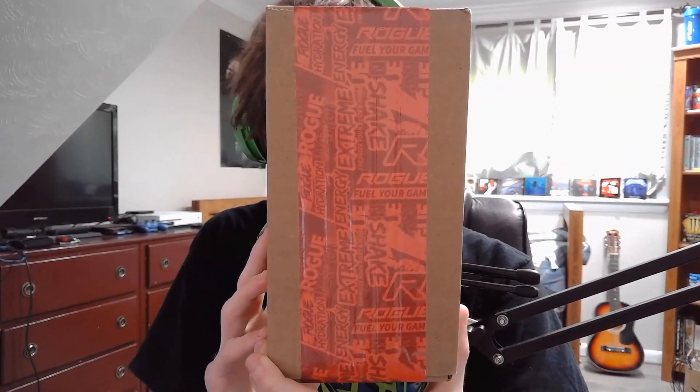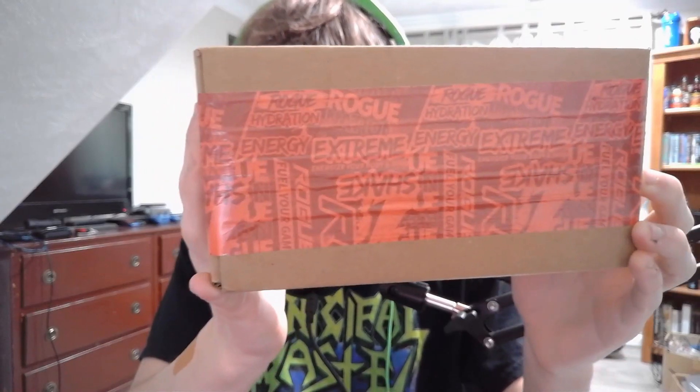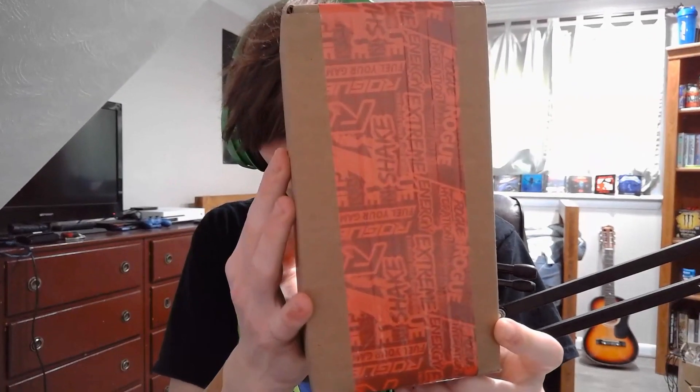So I got the product right here. Let's just get straight into unboxing this. The new package design is actually kind of cool — they really changed it up compared to the old design, which was just straight up Rogue on black and white text. I'm really loving the new package design.